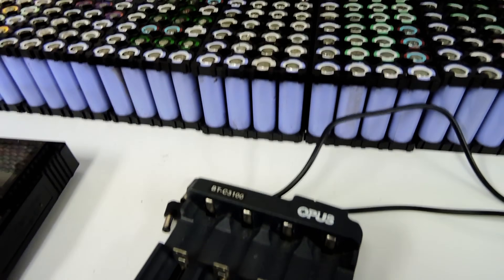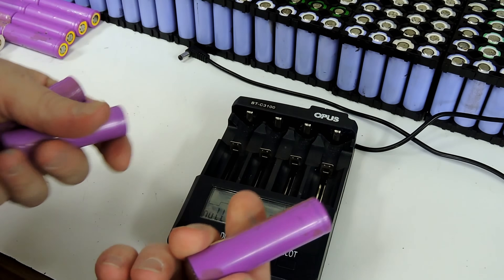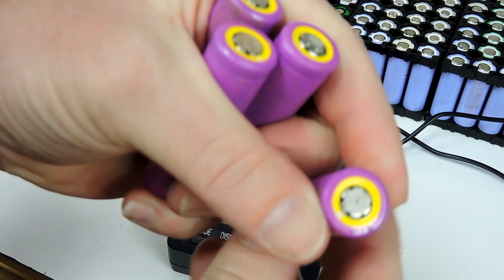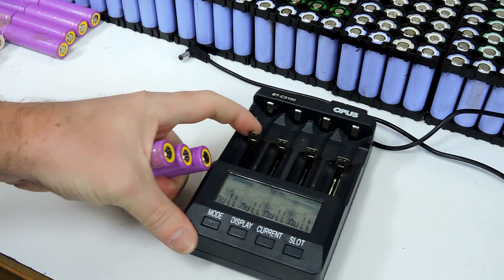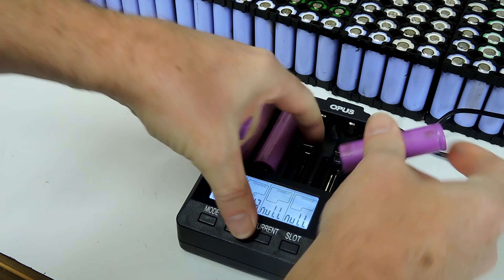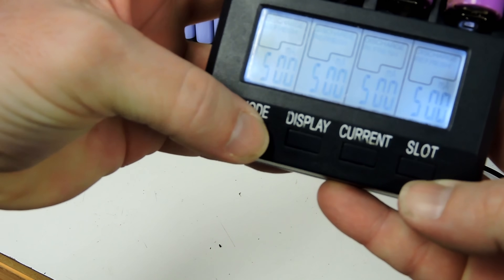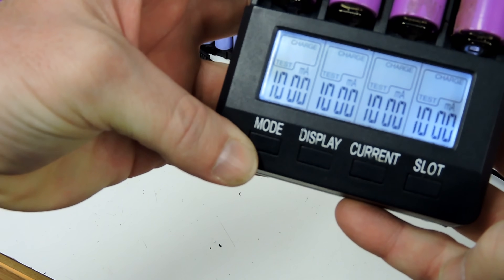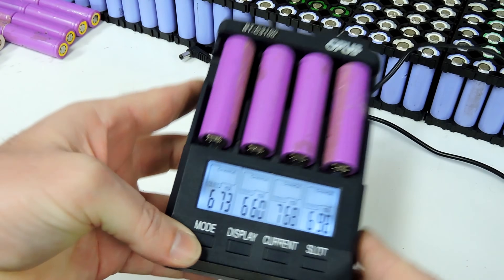Turn it on, grab a couple of cells, and after it's been plugged in throw them in. Negative is the flat end, positive has the ridge and little lump, so it's easy to tell which is which. Once they start blinking, change it to charge and test, set the current to one amp, hit go, and it just sits there for the next couple of hours and tests.